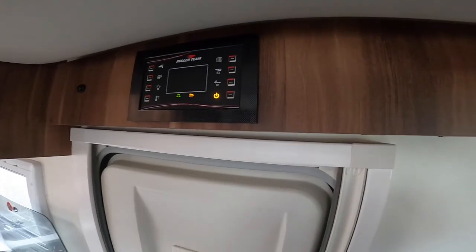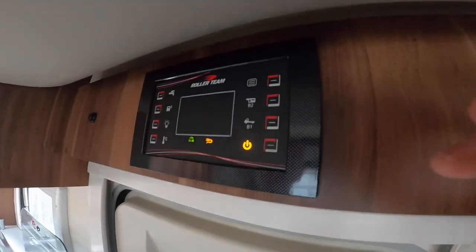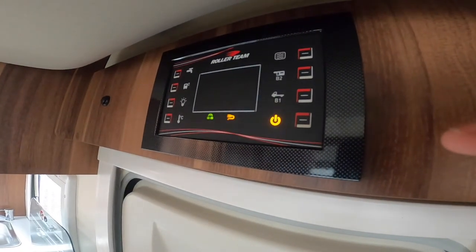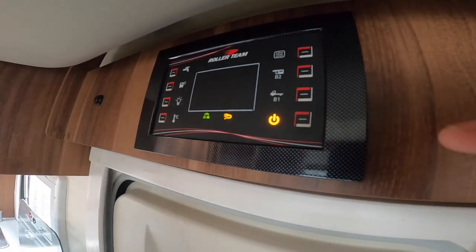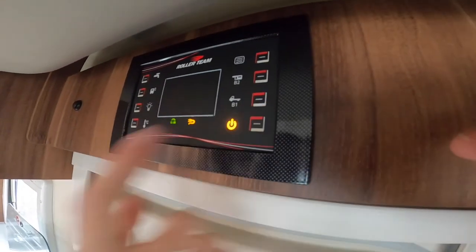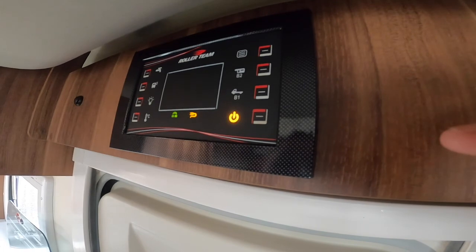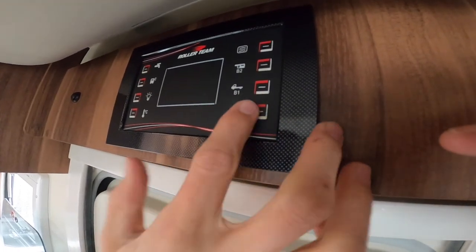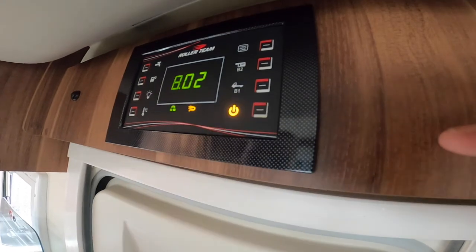Above the habitation door is your main control panel. If you're hooked up you'll get a hook-up lead icon indicating you're receiving 240-volt. Without that you'll just have 12-volt off your leisure battery. You have your master switch here which will turn on 240 or 12 depending on whether you're hooked up or not — just press it to turn it on.